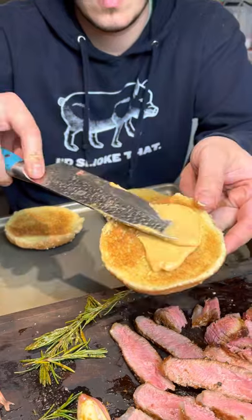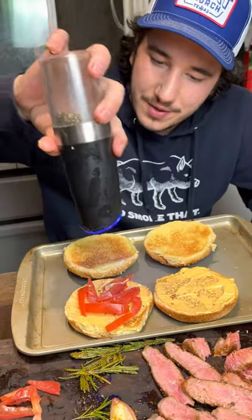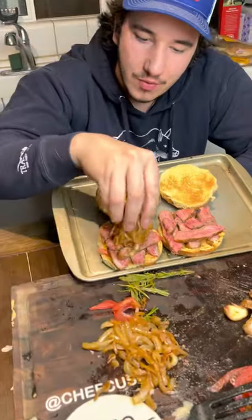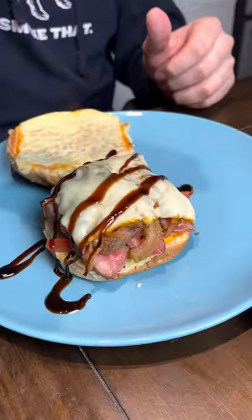Truffle spicy mayo. Tomato. Pepper. Cornichons. Monster. Like and follow for more, baby.